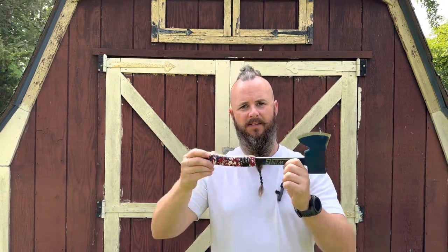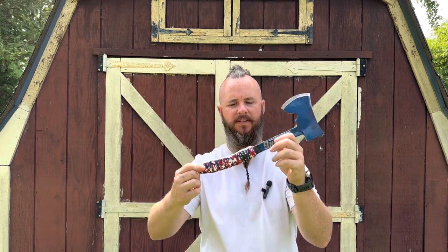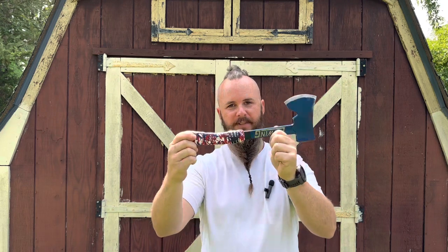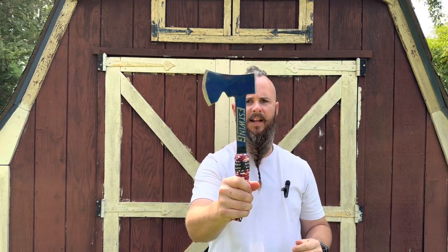So you're probably asking how do you win this? First you've got to be subscribed to me. Second, go down into the comments section and write 'axe' — that is your entry, one per person. It is coming to you exactly the way it is, I'm not doing anything else to it. I'm going to let it run for about five days from the time it's posted. After that I'll use a random number generator, pick the winner, and announce it on another video.